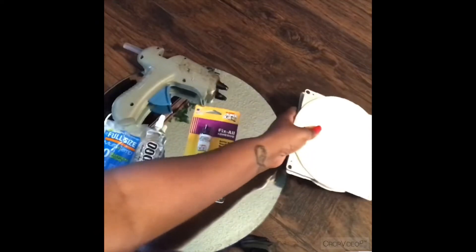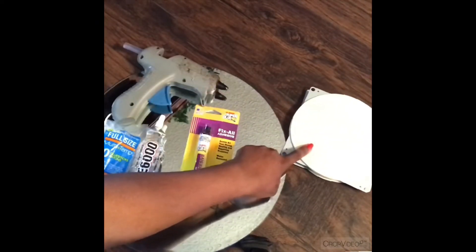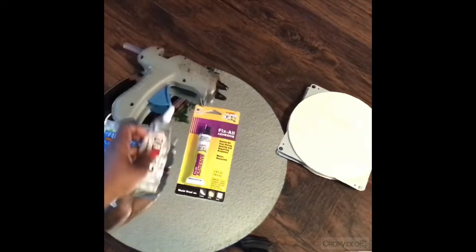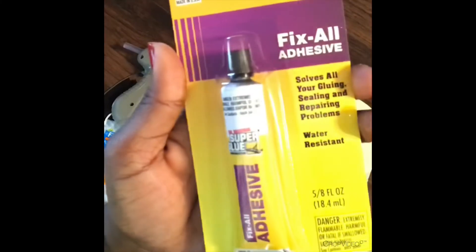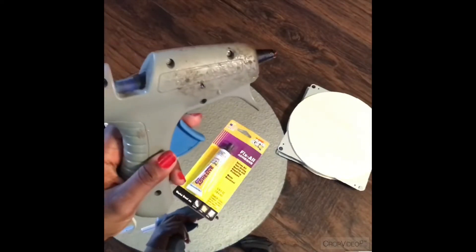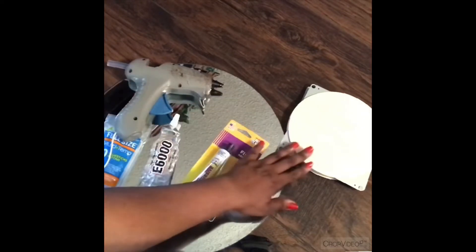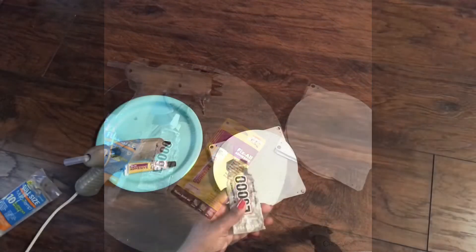Now we need to attach our ball bearing piece to our 14 inch round mirror that I picked up at Michaels using a coupon. I will be attaching this using the rest of my E6000 glue, and I also picked up some fix-all adhesive from my local Dollar Tree because I heard it works really well and I'm running low on E6000. I will also be tacking it down using my hot glue gun so that I can move on to the next steps without having to wait for the other glues to cure.